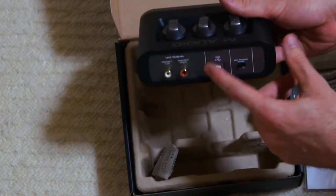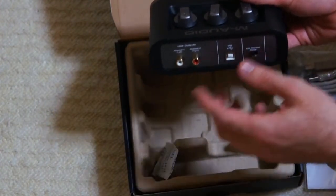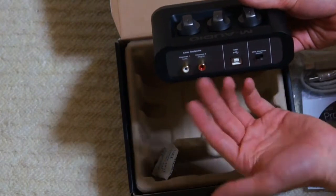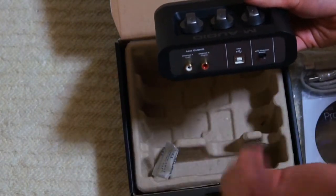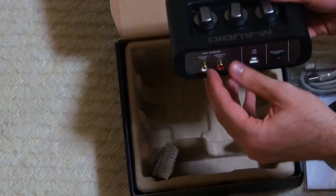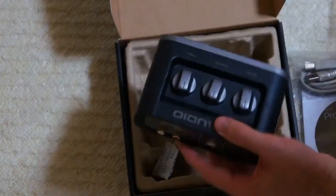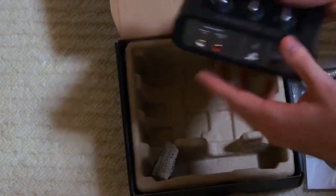You've got a USB port here for powering the device and data transfer. And you've got a line out — that's all I'm going to need. I can plug that to my camera and use it to amplify the signal to record from a condenser microphone to my video camera. It's got one RCA out with left and right channel stereo output.